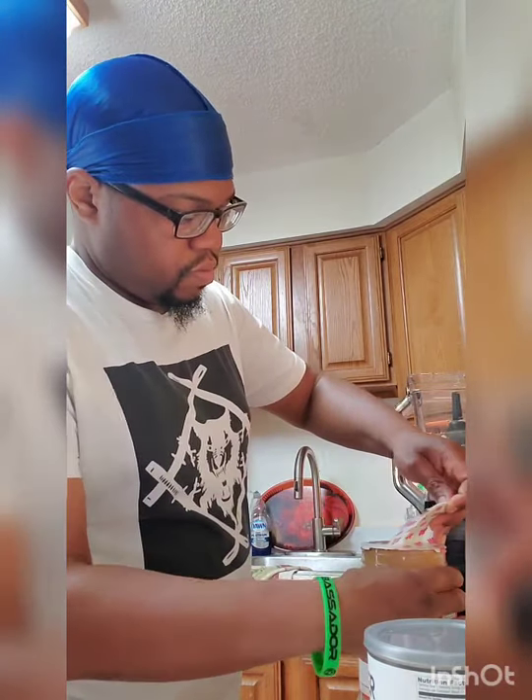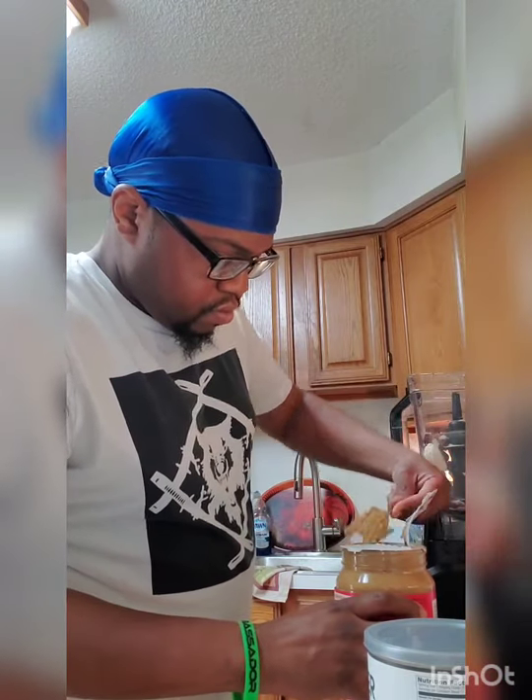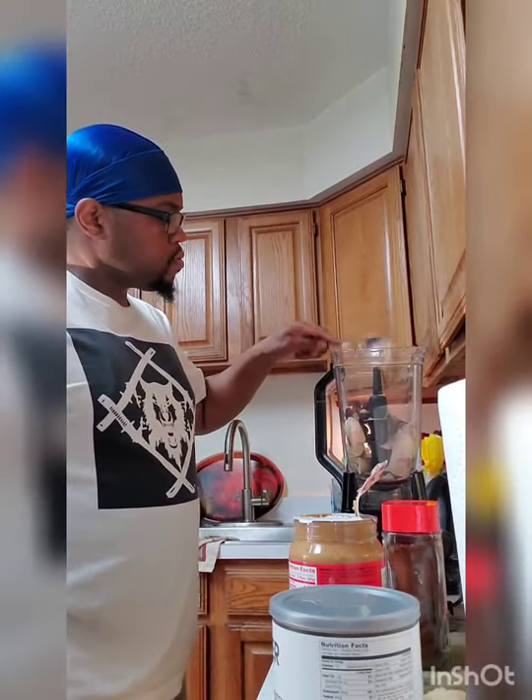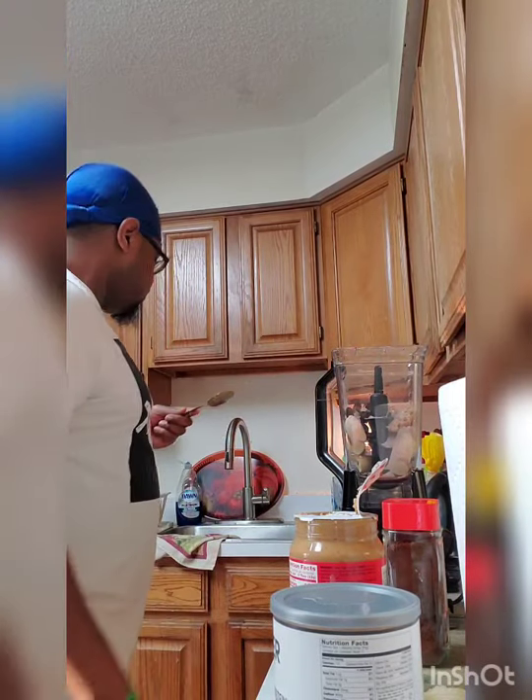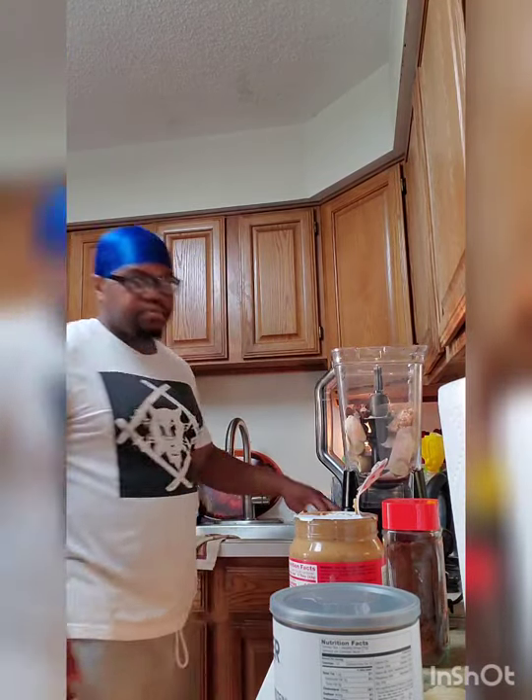I'm also adding in some peanut butter as well, and peanut butter is an excellent source of protein, and it's very affordable. You just add in about one tablespoon of that — no more than one tablespoon. You don't need too much. That's the thing with smoothies — you don't need too much of anything. A little bit goes a long way.